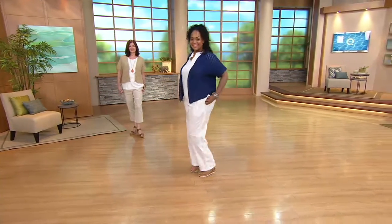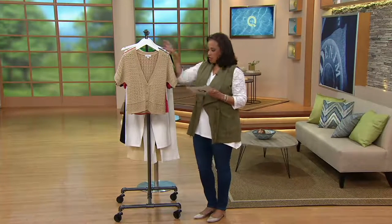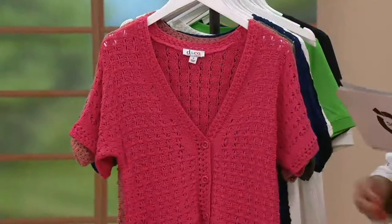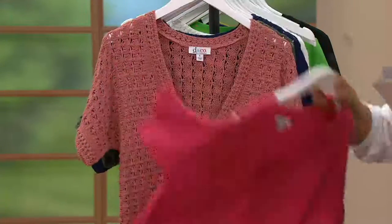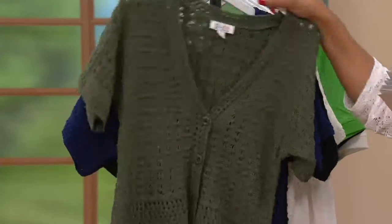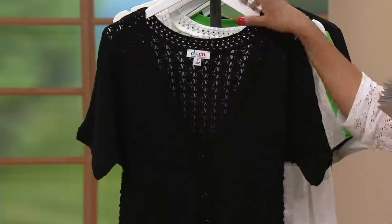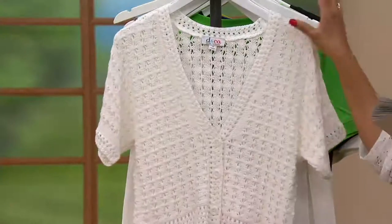Let me quickly show you the colors. Order for your normal size, extra extra small through 3X. Classic Beige, Warm Rose, Antique Rose, Dark Olive, Bright Navy, Black, and White — seven colors available in this crochet cardigan.